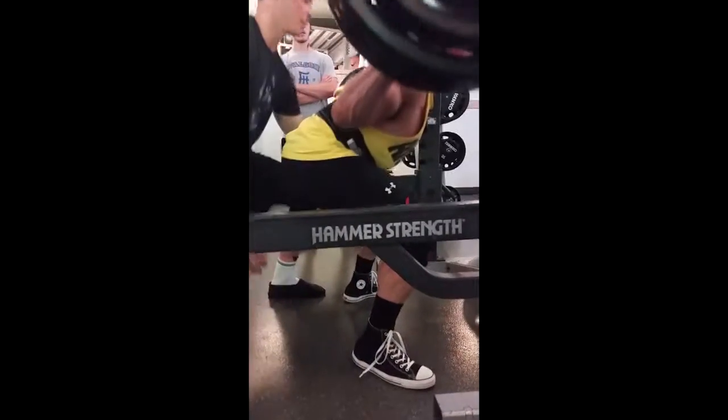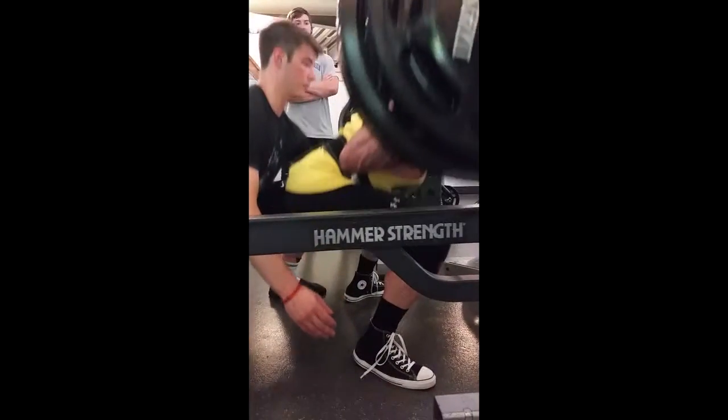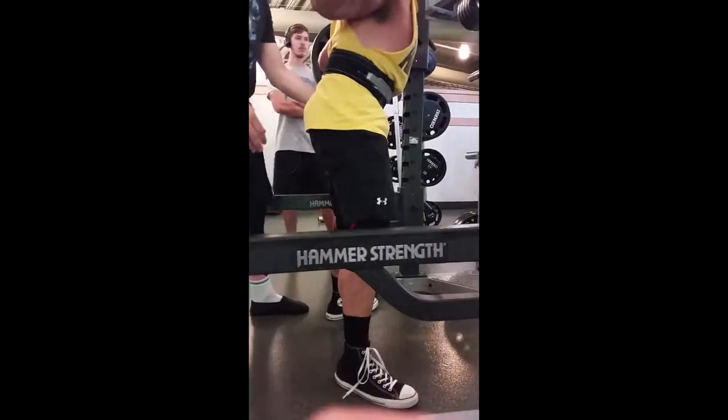Let's go Ken. Stay upright, deep breath in, let's go.